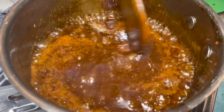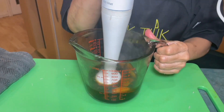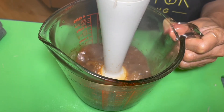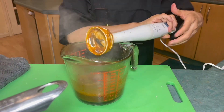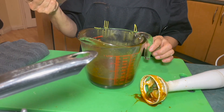When the sauce has started bubbling, turn the heat off and put it in a jug and either puree the sauce with a bar mix or in a blender. Finally, taste the sauce and adjust it to your liking.